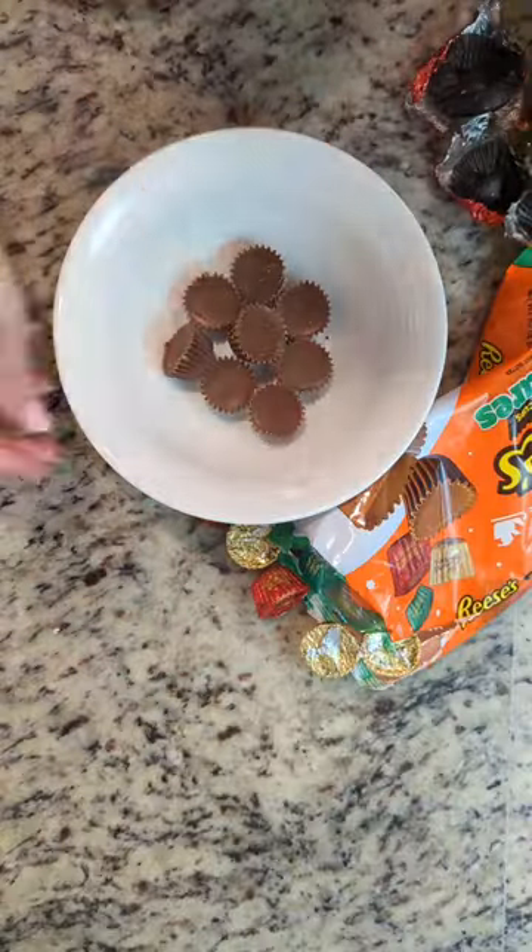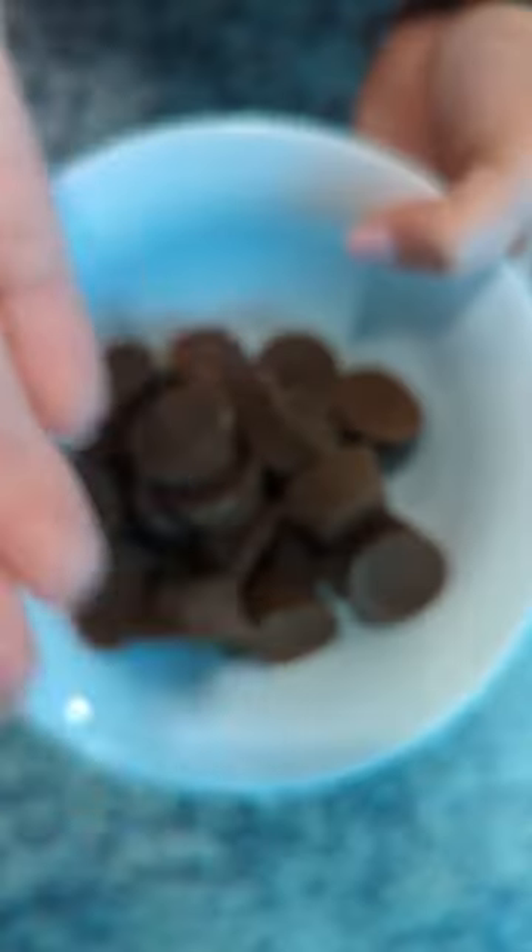While they are baking, go ahead and unwrap 24 Reese's Cups — these are the miniature ones.